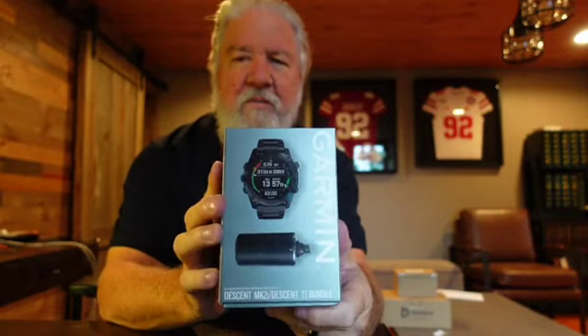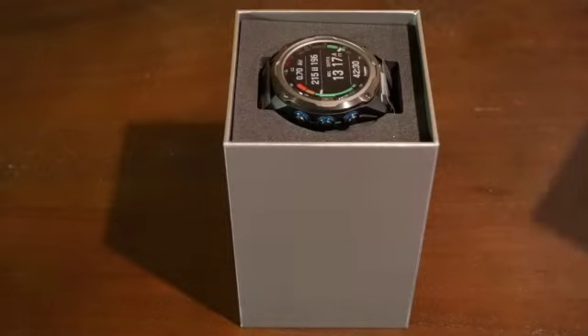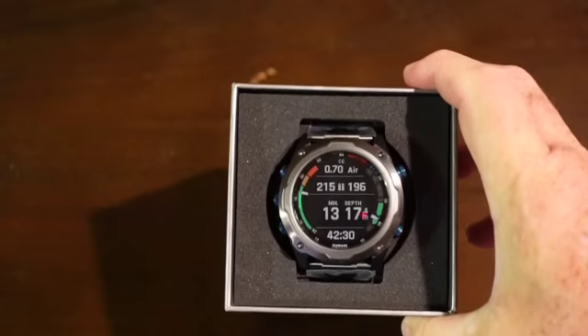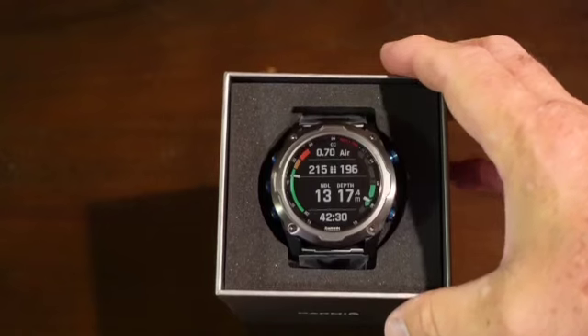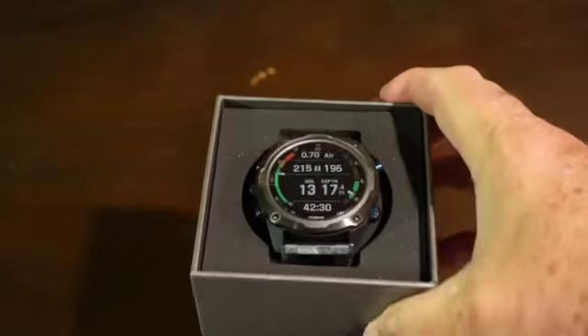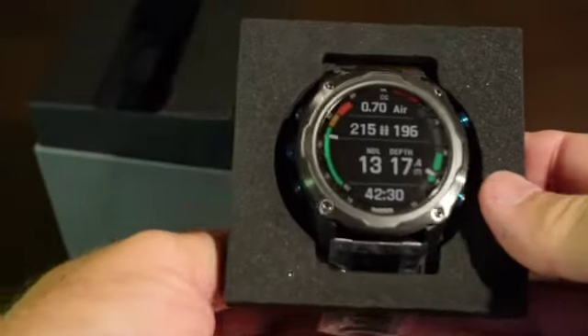So let me go ahead and spin the camera around and we'll get to the unboxing. Here is the first look at the computer itself — I think it's about 50mm. I'm told that this is about one third larger than the previous Descent MK1. So let's now get it out of here.